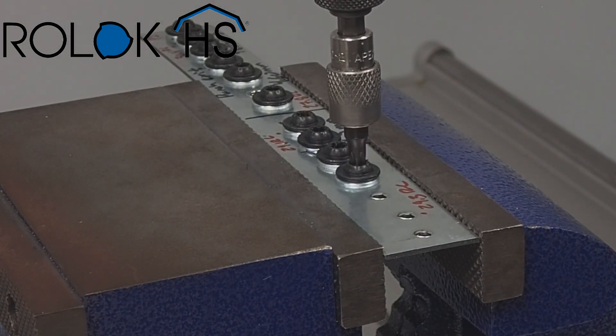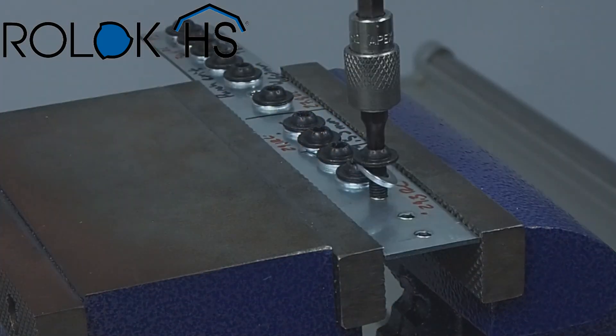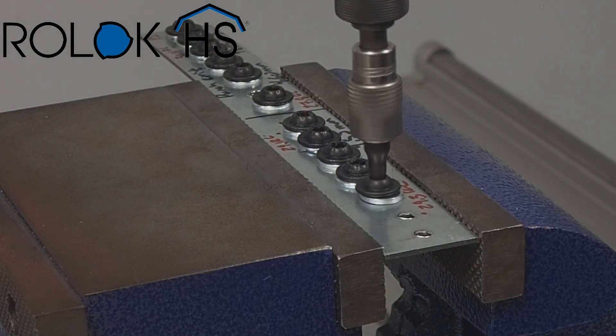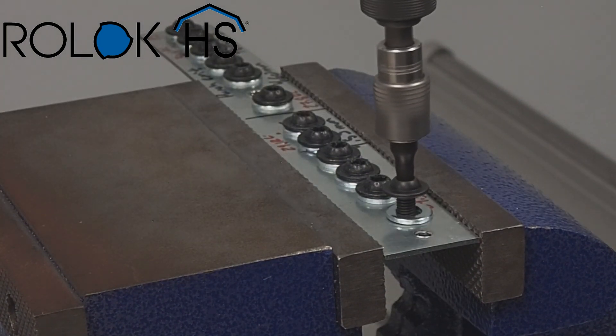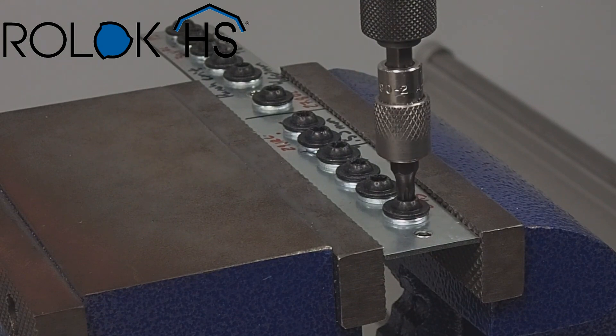Roll Lock HS also works very well in laser cut holes in both mild and high-strength steels, and works well when there is a large amount of fall away on the punch exit side of the sheet, especially on thicker components.